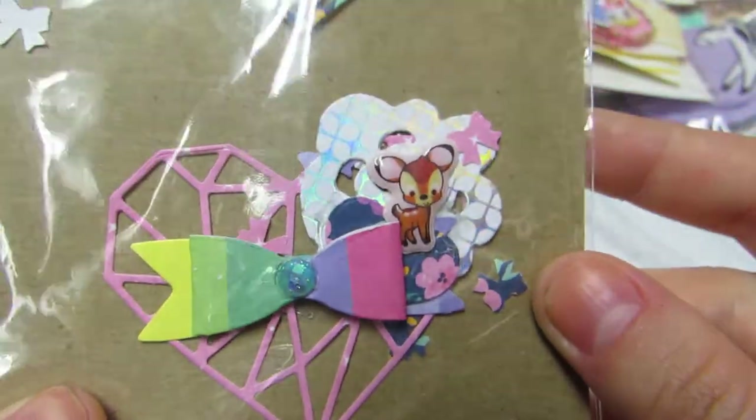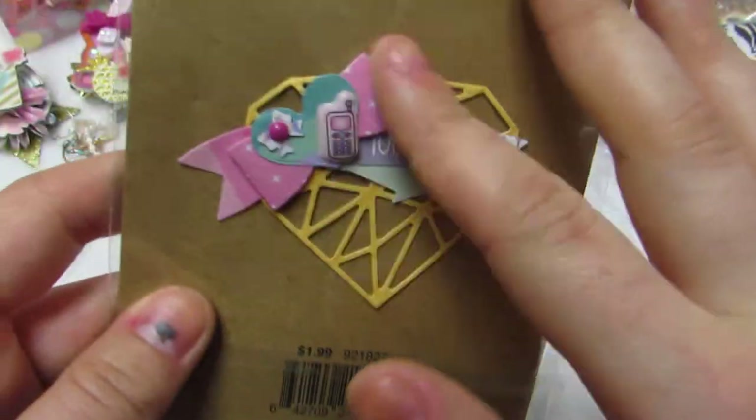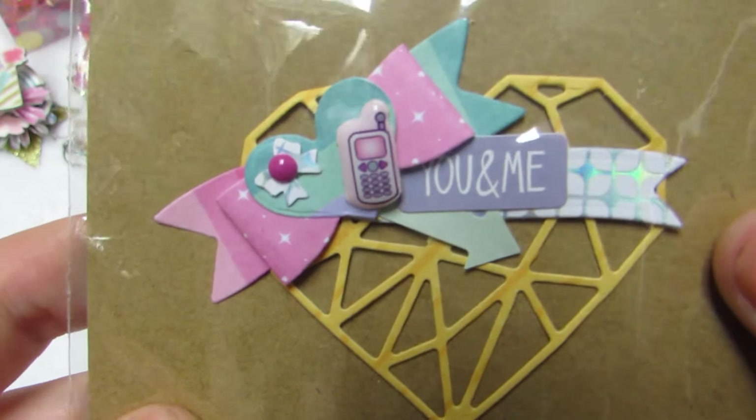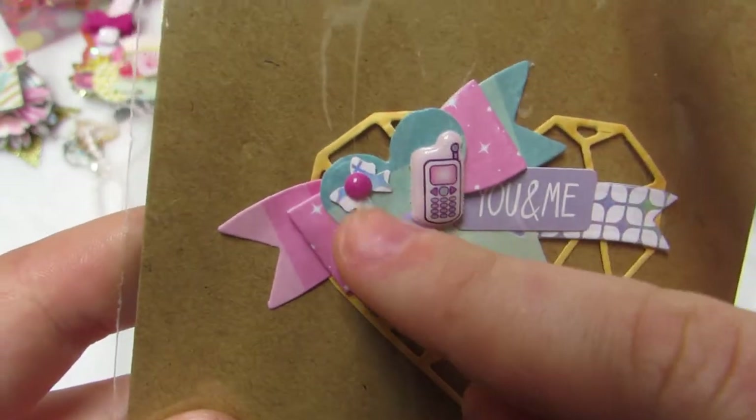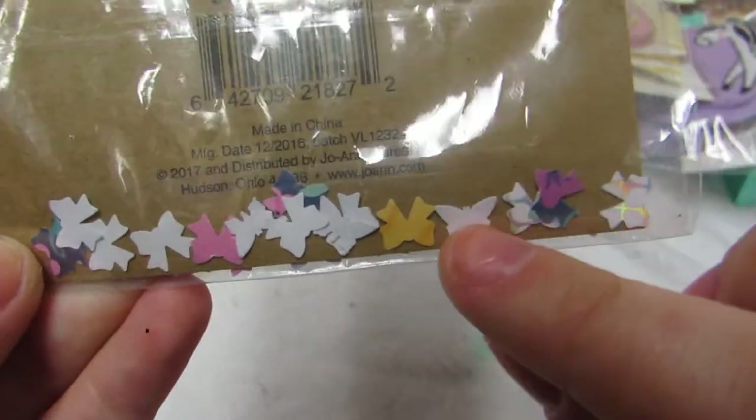This one has a little deer — maybe it's Bambi, it looks like it came from something Disney. Then she hid another one in the back. I turned it around and — oh my god — there's a little phone that says 'you and me,' and she has one of those little bows with an enamel dot. How freaking cute are these? I'm totally reusing them.